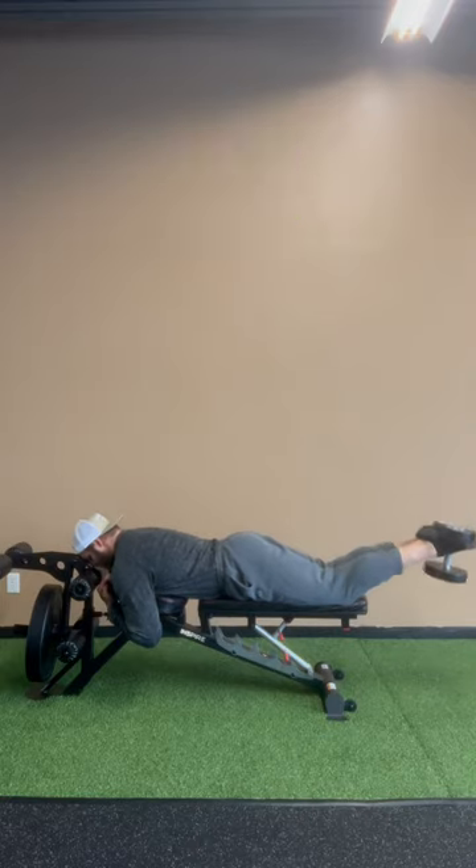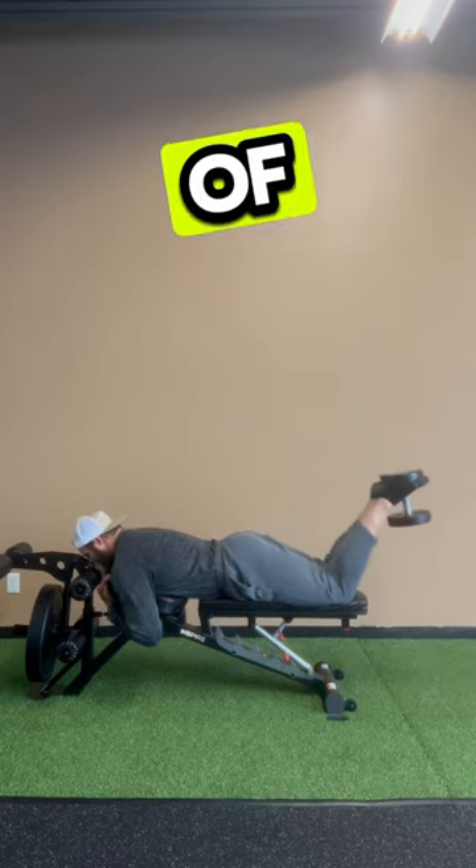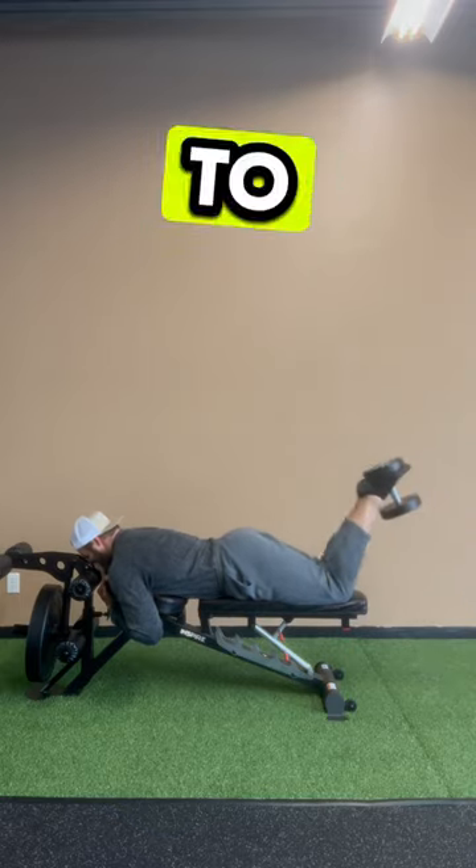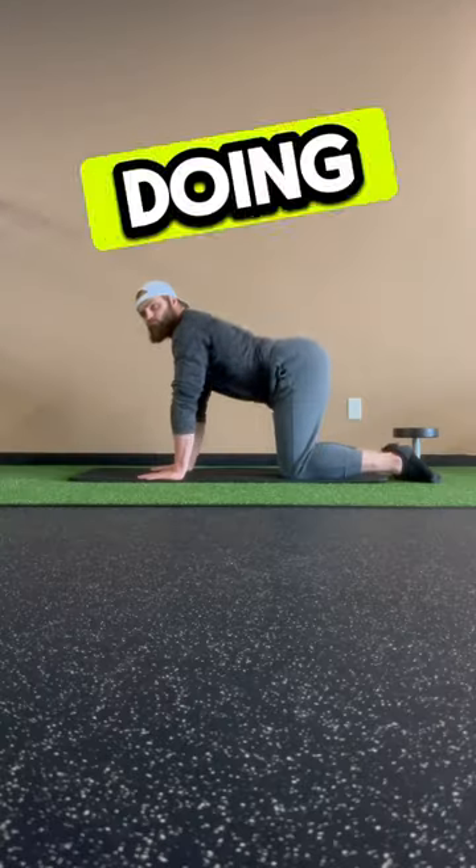This variation of hamstring curl can be performed on the ground or also off the edge of a bench as well. The bench version is just a little bit trickier to get yourself set up for, and you might need a friend to help you lift the weight into your feet if you're doing it off the bench.